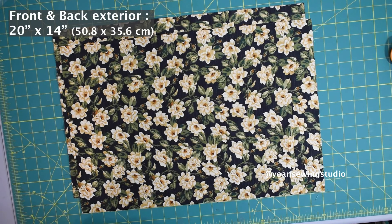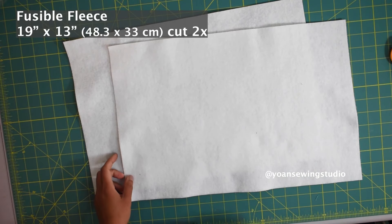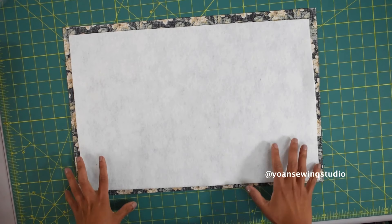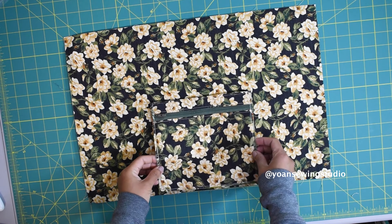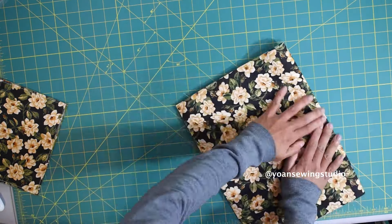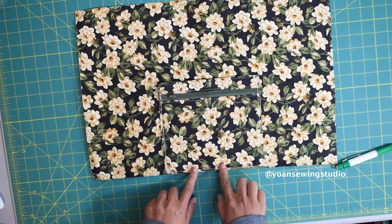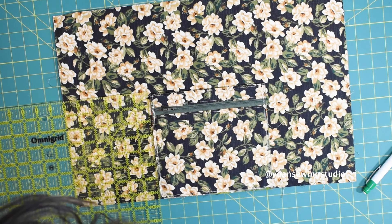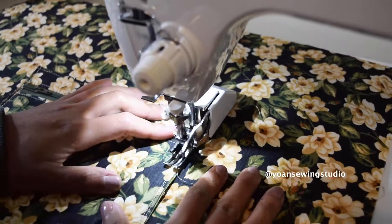Cut two exterior pieces from the main fabric and also cut two fusible fleece pieces cut one inch smaller. Apply the fusible fleece to the wrong side of the exterior piece, center the position, and follow the manufacturer's instructions. Now position the front pocket panel right on the center of the front exterior piece — fold the fabrics in half and match the center fold when laying out your pocket. Make sure bottom edges are aligned, and there should be about a 6 inch distance from the edges of the exterior piece to the edges of the pocket. Pin in place, then stitch along the sides and bottom with a quarter inch seam allowance.